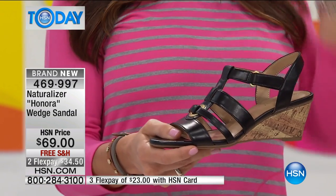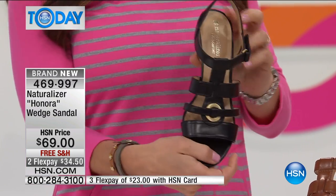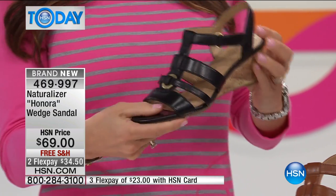You're going to work, you're going out for the evening — this is a fantastic way to get a little height off the ground, and it's dressy. You can dress it up, dress it down, and it's a really versatile summer sandal.